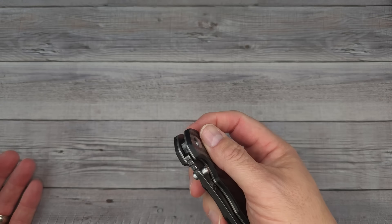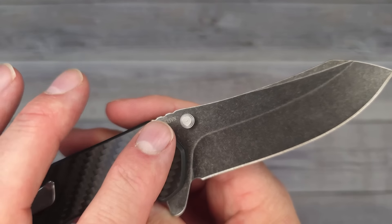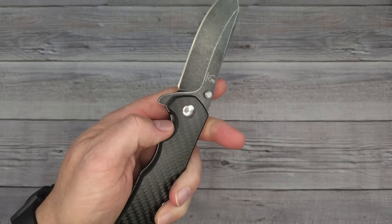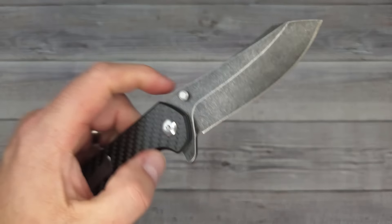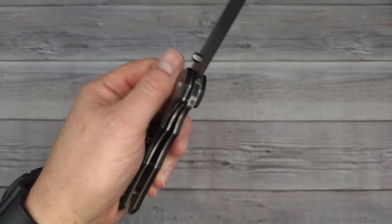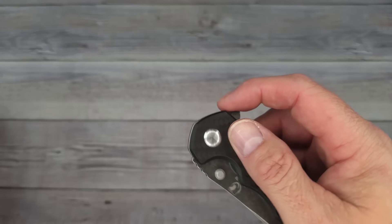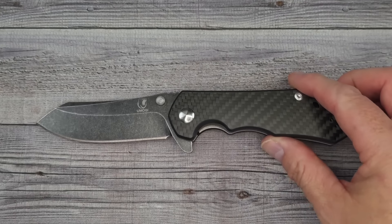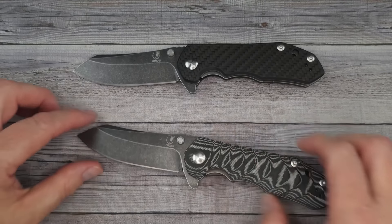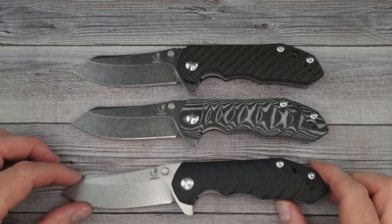Overall for the price — in the $35 to $42 range — if these are in fact S35VN, I find it surprising. I am looking forward to sharpening this knife and seeing how hard or soft the steel is. Typically you're not going to get S35VN in this price range, so that is a question mark in my mind. I don't know of many S35VN blade knives you can get in the $40 range. Maybe they can get with me, verify the steel, or send a couple off to get the HRC tested and see what we're working with.